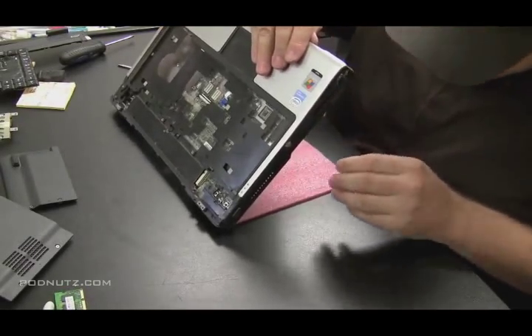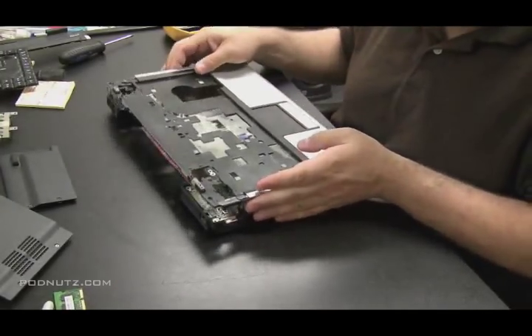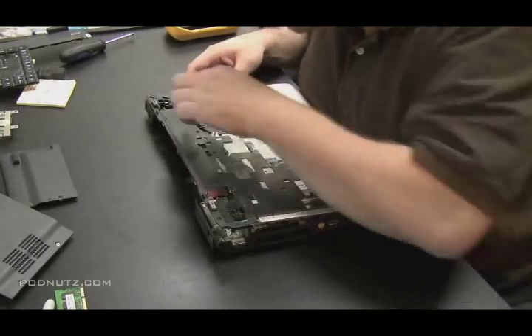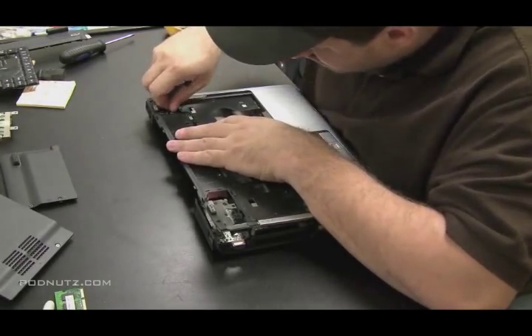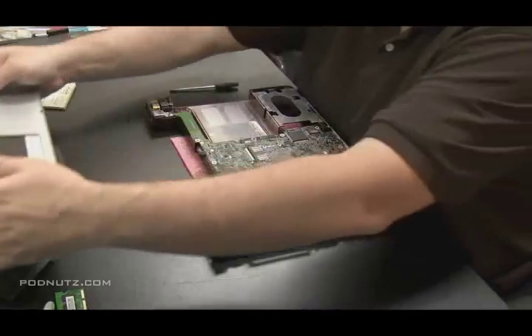In this computer, that yellow S-video port on the side was actually jutting out and holding the top part of the case to the bottom part of the case, as well as a small little speaker connector right there in the upper right-hand corner. So between those two things, they were holding the case on. We had all the screws out, so that was good.